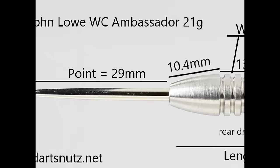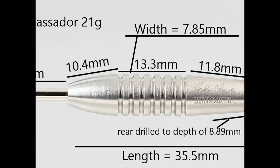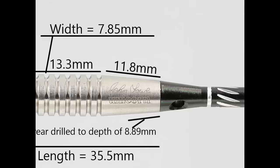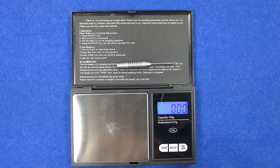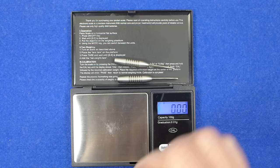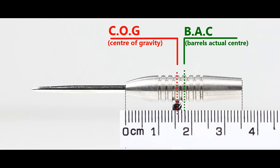The dart is fitted with a 29 millimetre silver point. It has a rounded taper to the front of the barrel at 10.4 millimetres wide, leading into the ring grip which is quite deeply grooved at 13.3 millimetres wide, then a smooth rear section with the John Lowe signature and Unicorn logo at 11.8 millimetres wide. The length is 35.5 millimetres and the width is 7.85 millimetres. The barrel weighs 21.37 grams and the full setup as supplied is 23.38 grams.